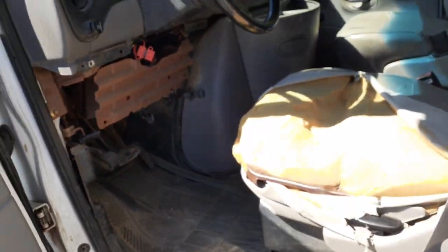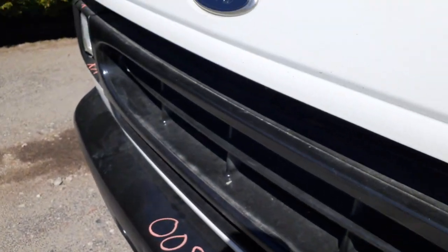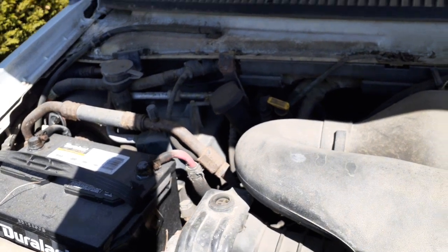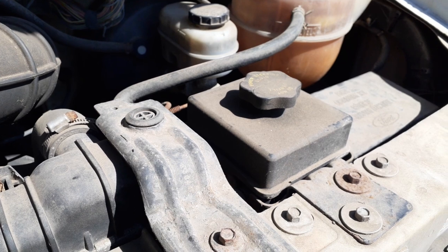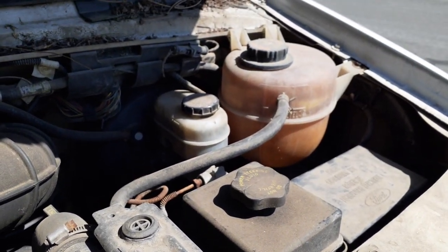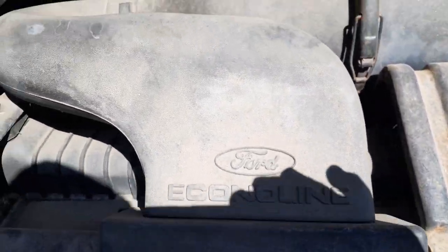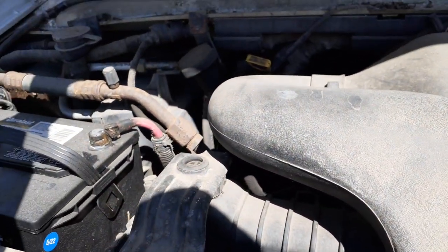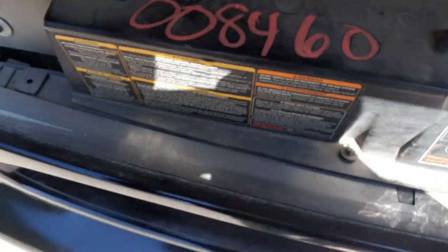Under the hood: it's a 130-inch to 138-inch wheelbase truck. Here's your 5.4 motor, master booster, power steering reservoir, radiator overflow bottle. Over there — radiator condenser, clutch fan. This thing does have AC. There's your washer bottle back there, and the transmission's good. This thing's been driven.